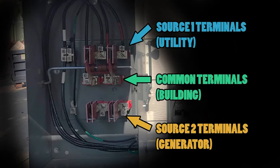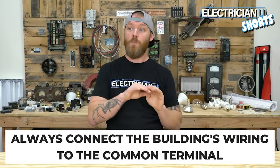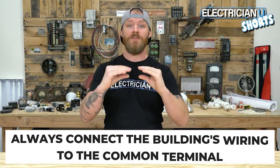Now in both cases — manual and automatic transfer switches — you're going to have terminals. You're going to have common terminals in the middle. When a switch is thrown in one position, a connection is made between this common terminal and one load, or the common terminal and another load. So you're always going to be hooking the building's wiring to that common terminal, because that's the one thing that never needs to change — the building's wiring is always going to stay the same regardless of what source of power you're coming from.